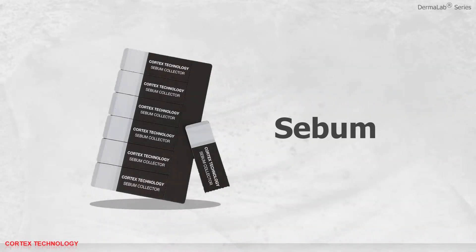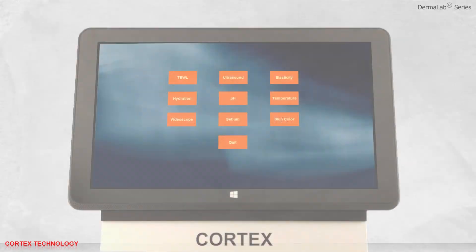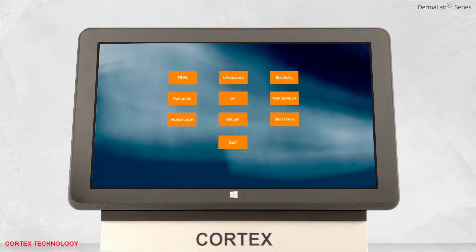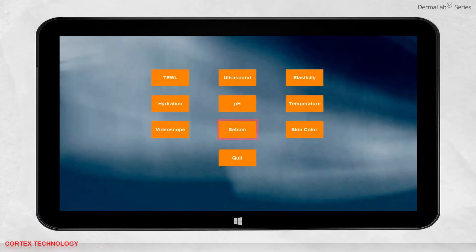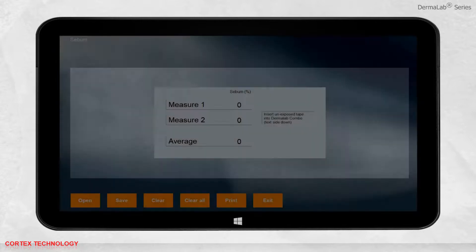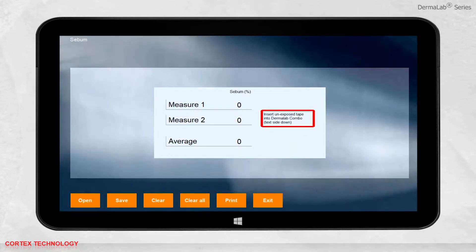Sebum application. Open the software and select Sebum. Follow the instructions in the interface.